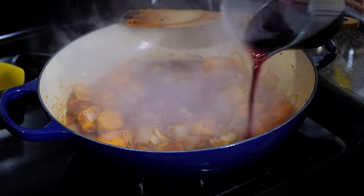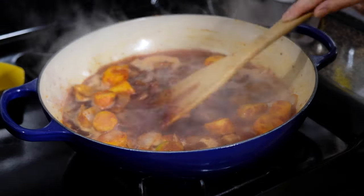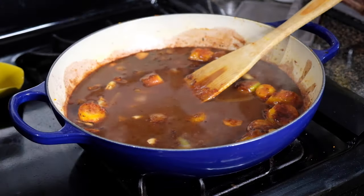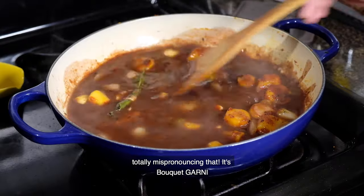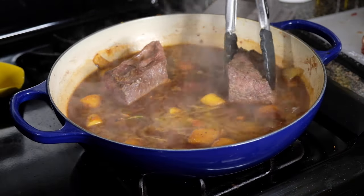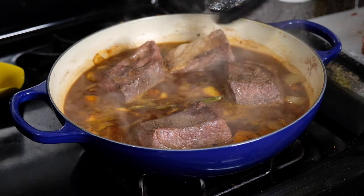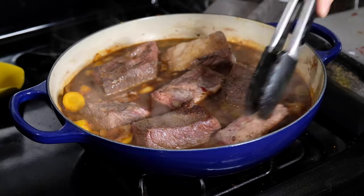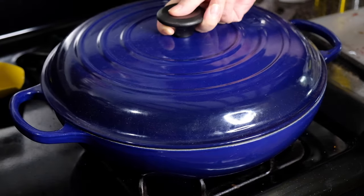After that raw taste is cooked out, add in one and a half cups of a dry red wine. Once that's all in, start scraping all that fond off the bottom of the pan because that's where so much flavor is hidden. Next, add two cups of water and bring this up to a boil, continuing to scrape the sides and bottom. Add in the bouquet garni so it can start releasing that herbaceous flavor into the liquid. Once it comes to a boil, shut off the heat and start nestling in the short ribs, along with any liquid that's collected on the plate. Cover with the lid, pop it in the oven, and forget about it for an hour and a half — this low-and-slow process will tenderize the ribs beautifully.